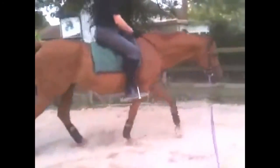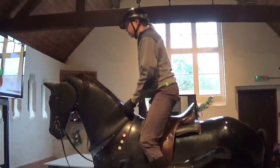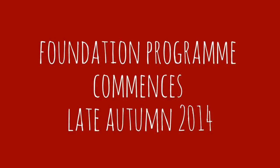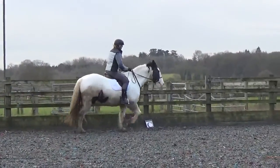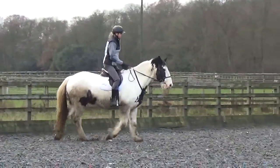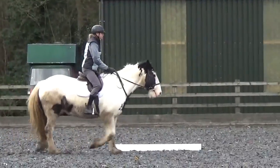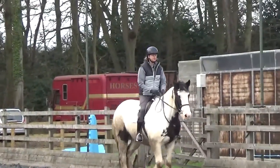Good, good, good — okay, and again. You're rising a bit too high now, get back down into the saddle. A little bit faster. Let's change your trotting diagonal. Good. Looking ahead a little bit, in between his ears — head ahead.